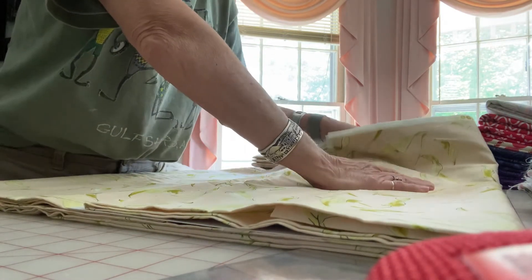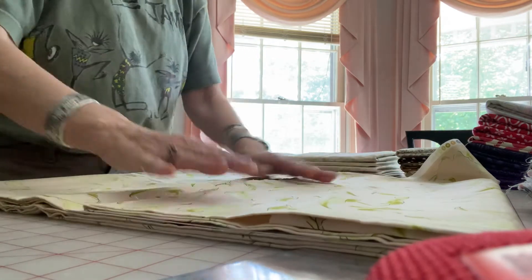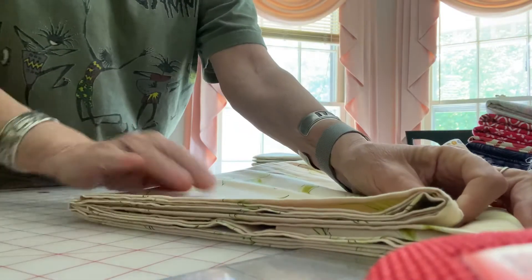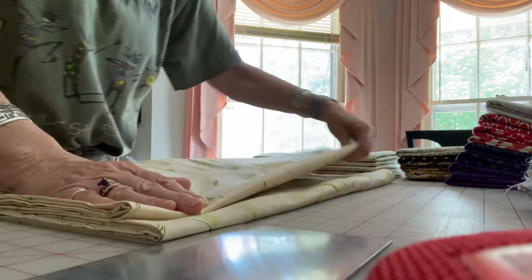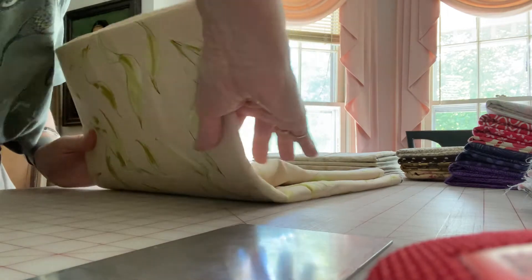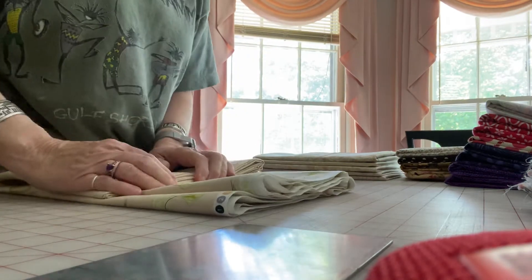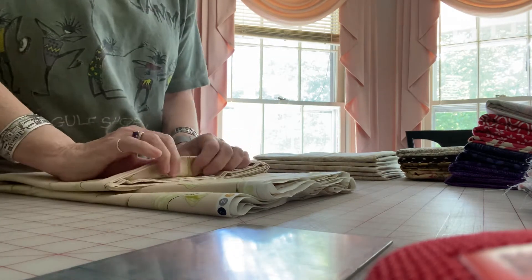I fold it nice and smooth — I don't want wrinkles. I want everything to be smooth so that when I go to use the fabric I have minimal pressing to do. I fold up the bottom so that it's all nice and lined up, hold it nice and snug, and smooth everything out. Then I pick it up and fold it back over on itself, snug it tight, and smooth again.